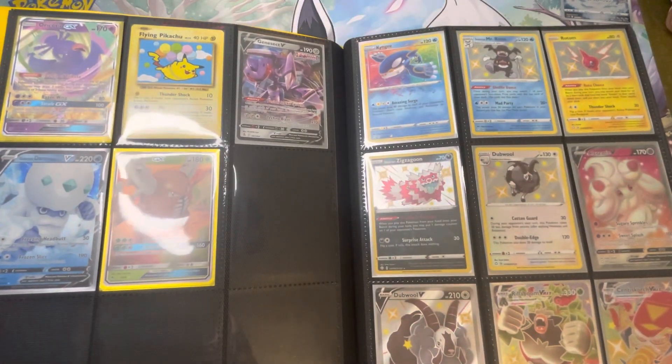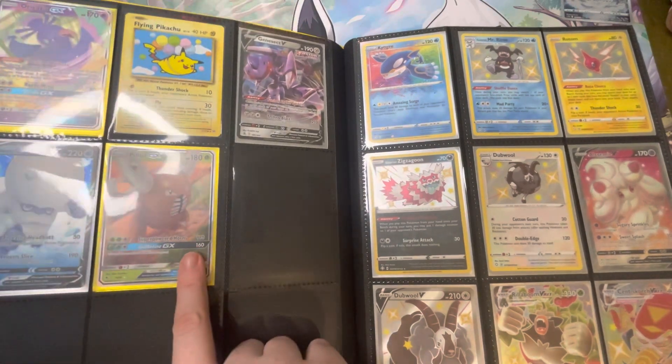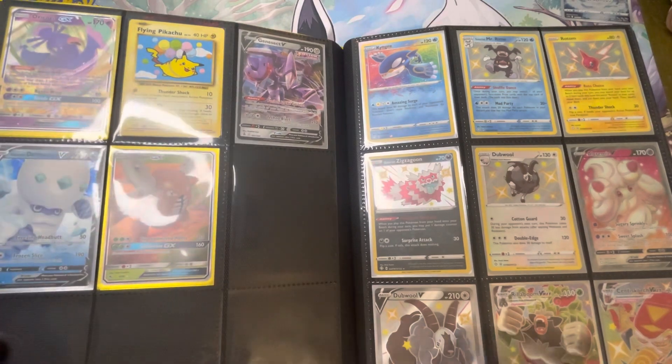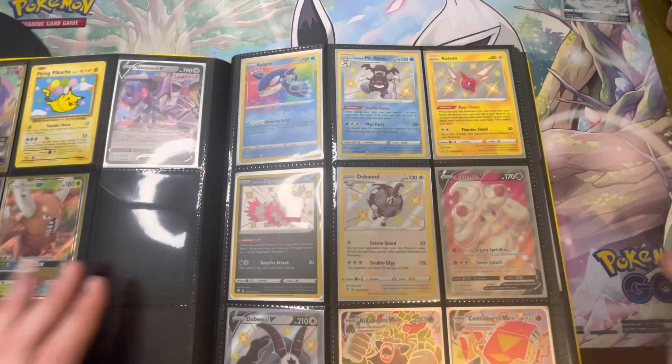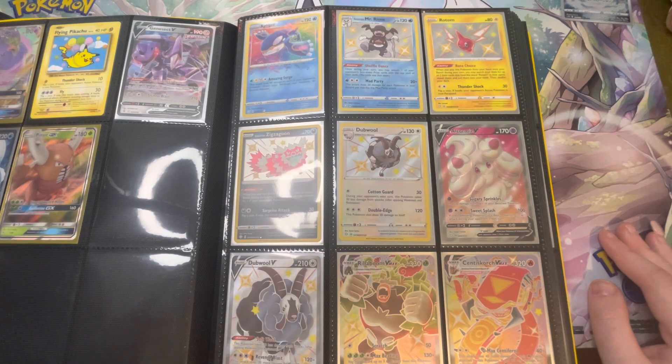We have some Hidden Fates here at the bottom with the Pinsir, we have some Fusion Strike, and all sorts in this section. Going on to this side is my Shining Fates — mostly this is Shiny Vault because that's what I seem to pull a lot of. I don't pull much else from that set.